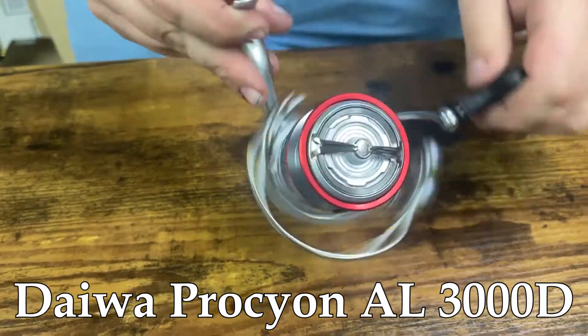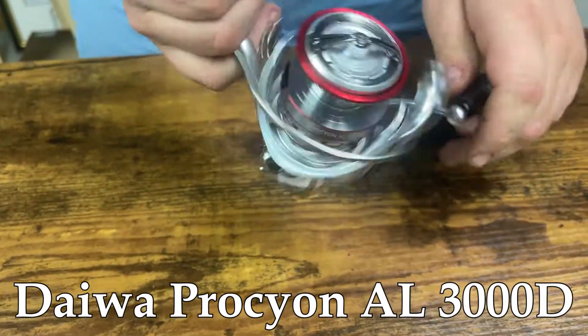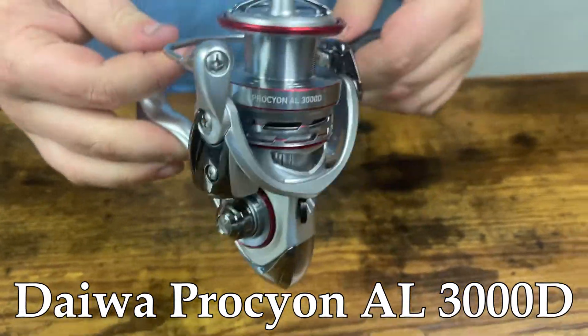Taking a look at some of the specs, you're getting 22 pounds of drag out of this reel. The gear ratio is 5.2 to 1 and you're pulling in 30.6 inches of line per turn of the handle.